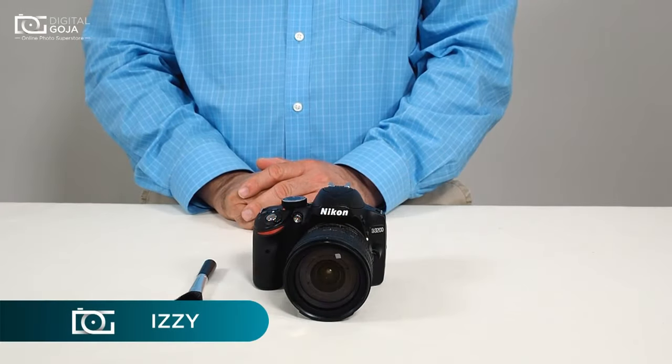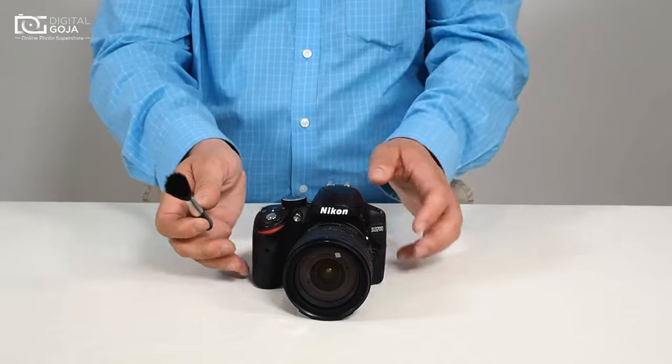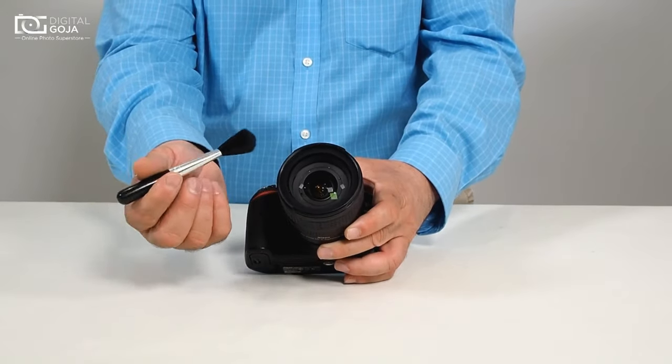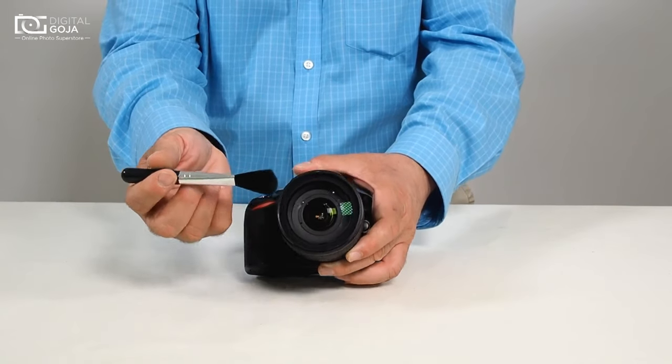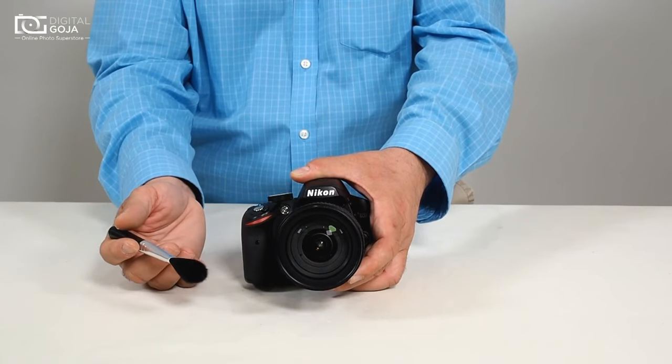Hi there, Izzy from DigitalGoja.com, and we're going to take a look at how to work with the Altura Lens Cleaning Brush. This is really simple and very necessary in today's world. We want to make sure that our multi-coated optics don't get scratched when we try to clean them.